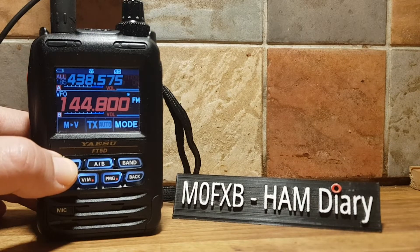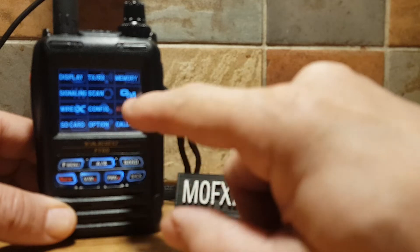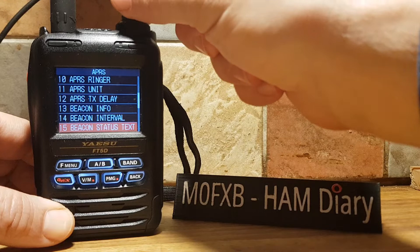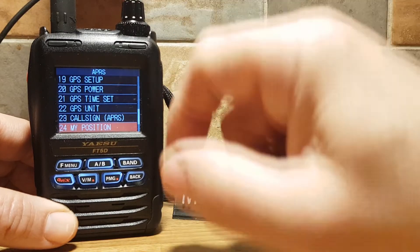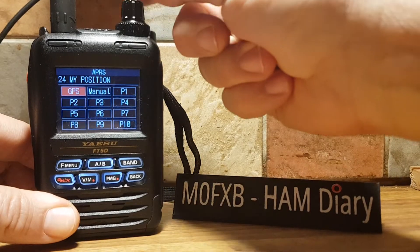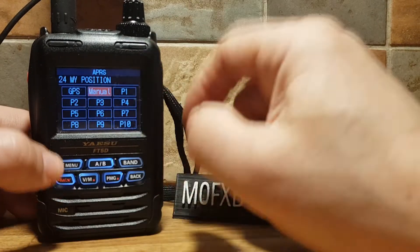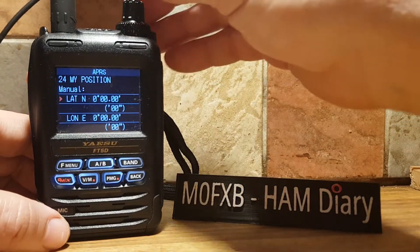To set Manual GPS, hold down F Menu, select APRS, highlight it and tap it. Go all the way down to item 24 — My Position. Select Manual by turning the top knob. If it doesn't select on the screen, push F Menu. Now we can put in our location.